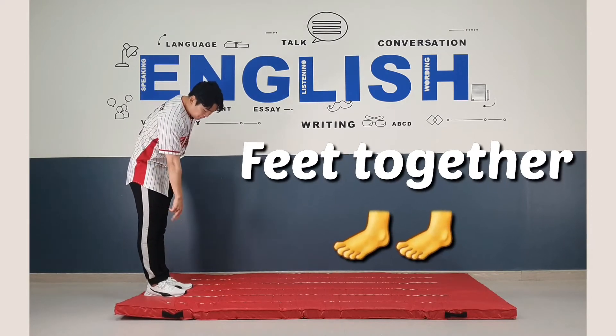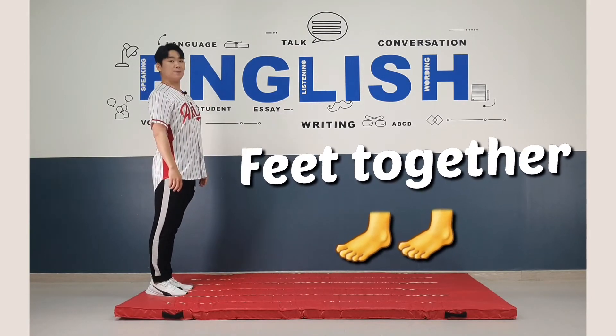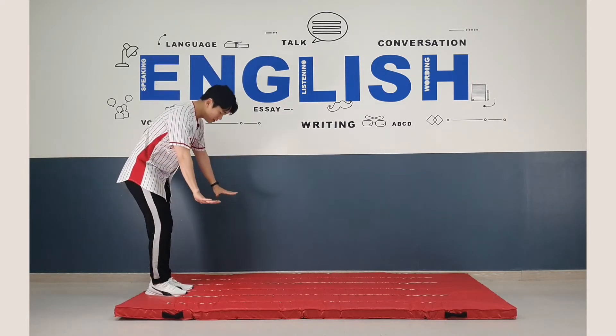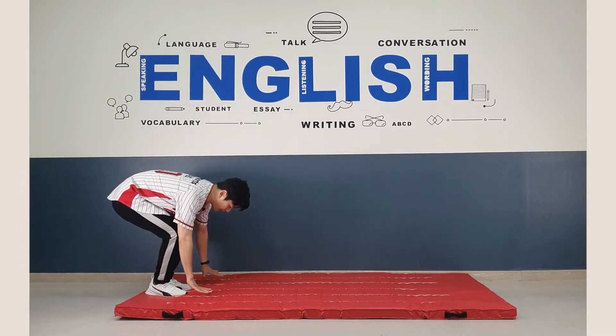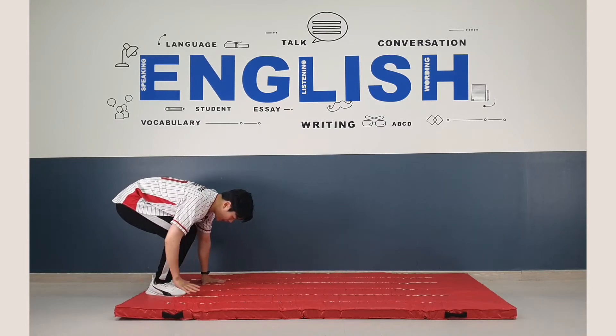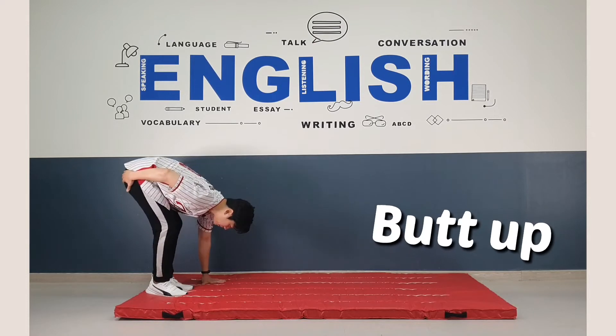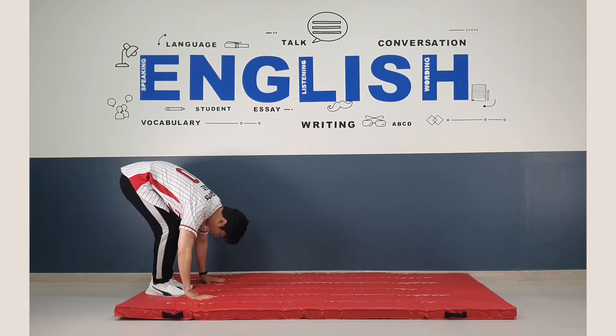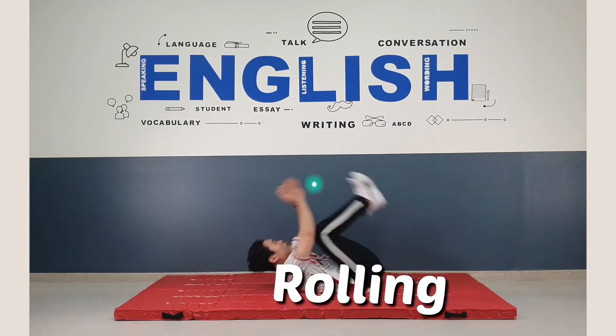Firstly, you put your feet together. All right? And then put your hands on the mat. Make sure that your hands are near your feet. All right? And put your butt up. And put your hands on the mat. And we go rolling.